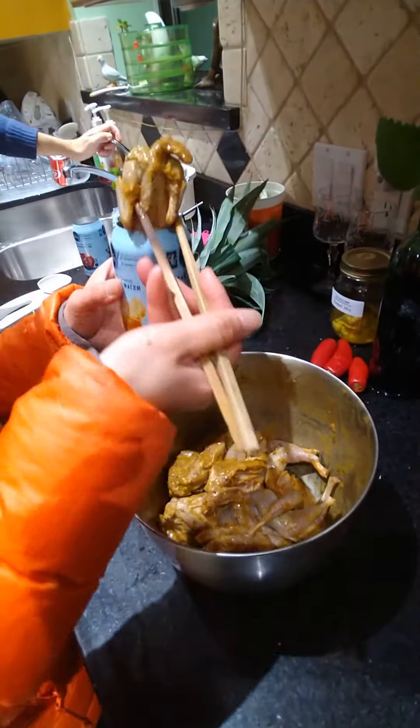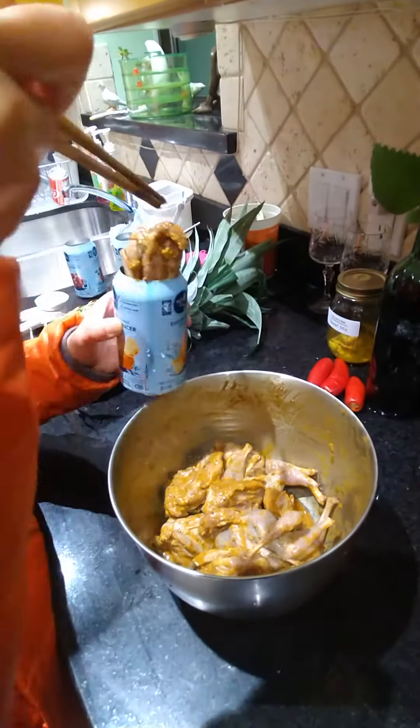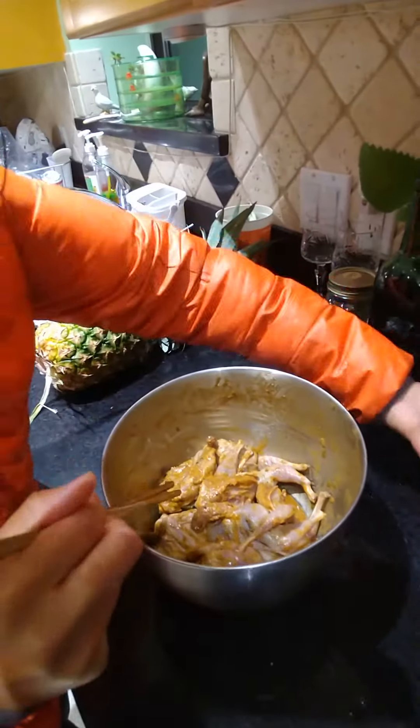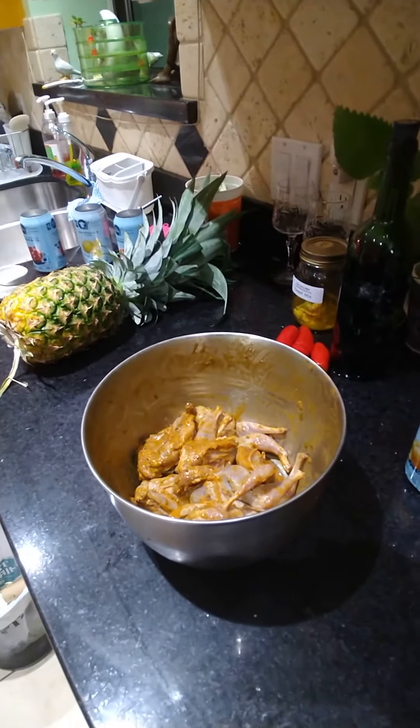It's better if you can marinate and keep it in the fridge for at least two days with vinegar and whatever spices you like. Turmeric is most important.